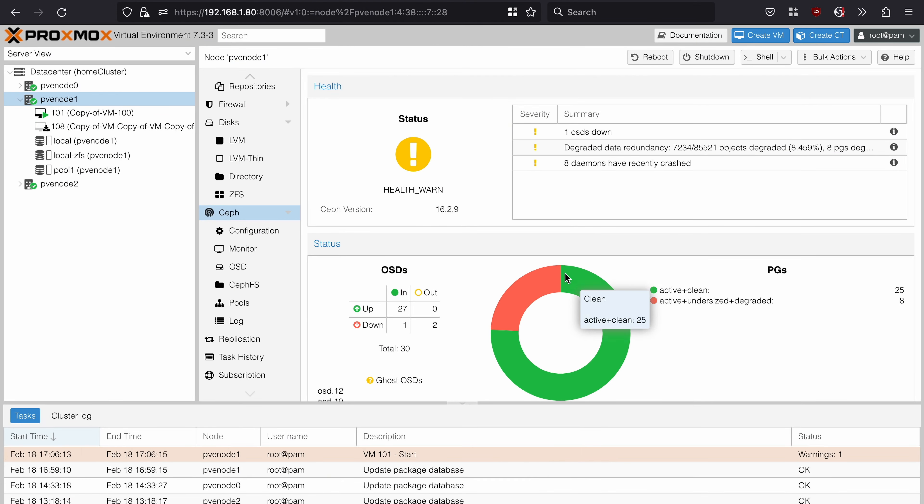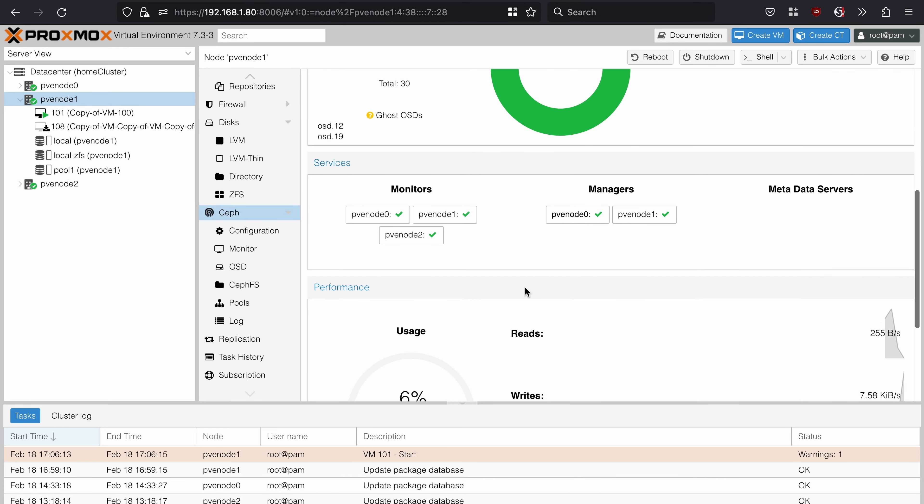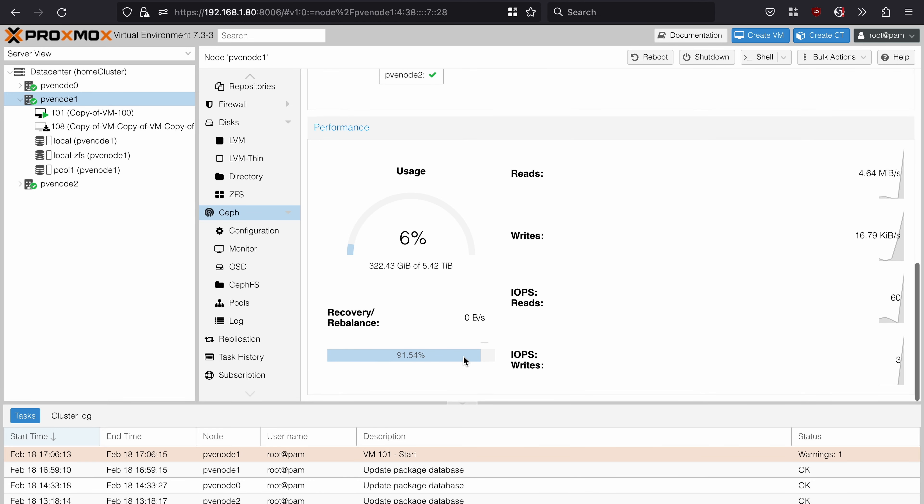Now that I have a reasonable cluster going, let's break it and see how well it handles failures. I'm back out at the servers and I'm going to intentionally make some hardware fail, just to see how Proxmox and this cluster handles it. The first thing I'm going to look at is drive failure in Ceph. I want to see how Ceph handles one drive failure. I just took this SSD out of the pool. Looking at the dashboard, I can see this quarter of data is undersized, meaning it has fewer copies than it wants. Ceph can put another copy of that data from the other systems onto the three remaining SSDs, and that's what it's doing right now. If I scroll down, I can see the recovery rebalance is going on.